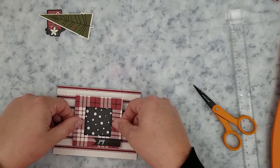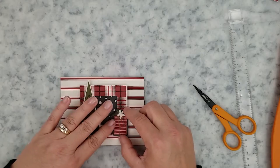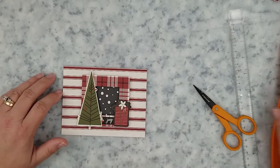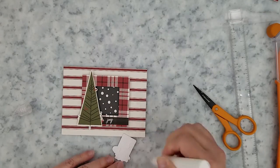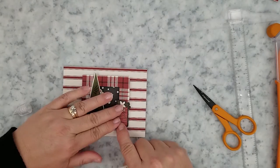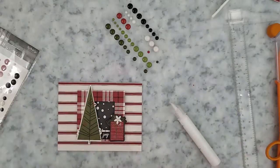I've gone ahead and adhered that striped paper to my card base and cut that black pattern paper down to fit behind the frame. Now I'm adding my ephemera pieces with liquid adhesive, then we're just going to add some coordinating enamel dots, and we have our first card done. Super simple.